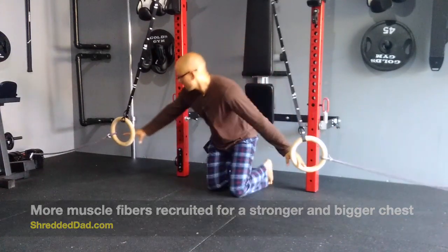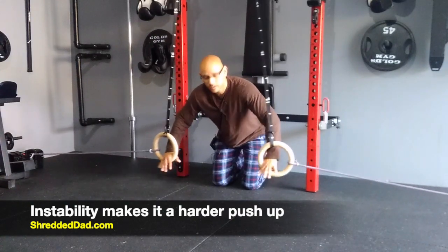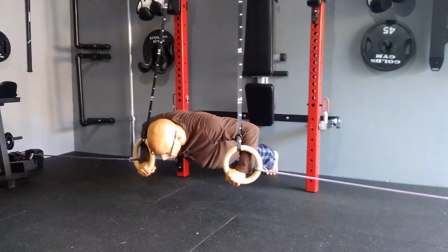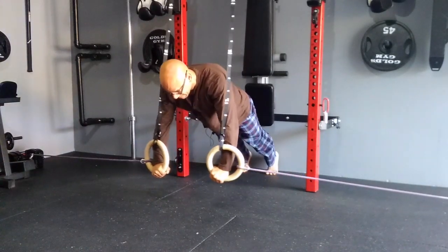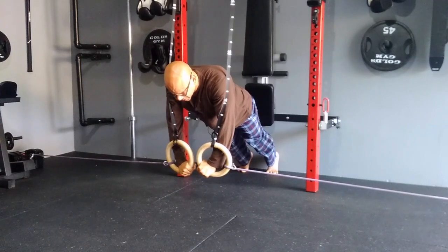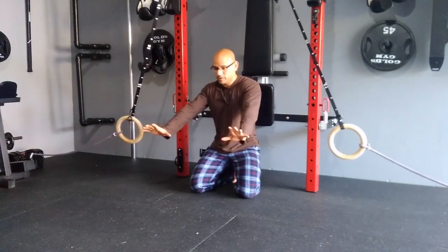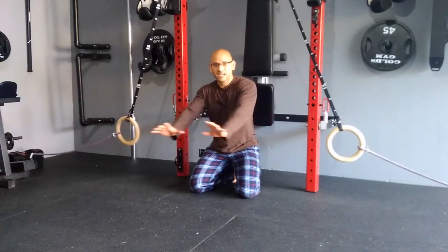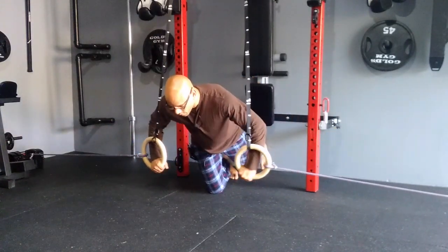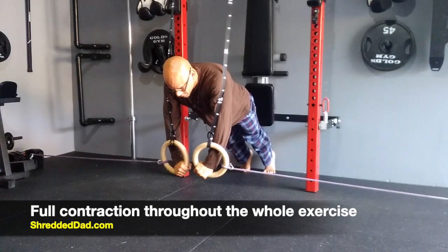Let me show you what I mean. Not only do we have to fight the resistance from gravity and the bands, but I also have to fight the instability of the rings. I start in the position here, I go down — we have arm flexion, going against resistance and gravity. Then I have to bring this in against the resistance of the bands. If I don't recruit my muscle fibers here to squeeze my chest, the bands are going to pull my arms out. You see the difference versus a regular push-up where there's no resistance coming in. Even a sliding push-up has no resistance pulling your arms out — it's just you squeezing your chest muscles a little bit harder. But this forces you to contract your chest muscles throughout the whole exercise. I'm going against resistance up and in, so you get a full chest contraction.